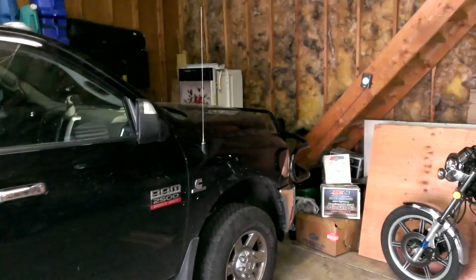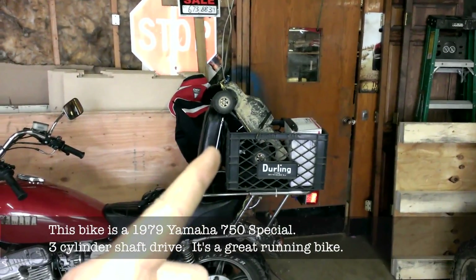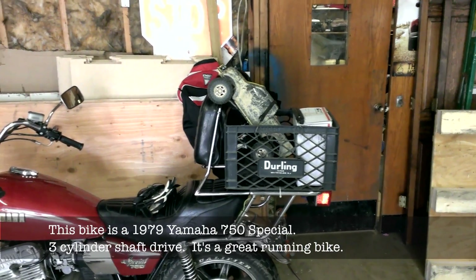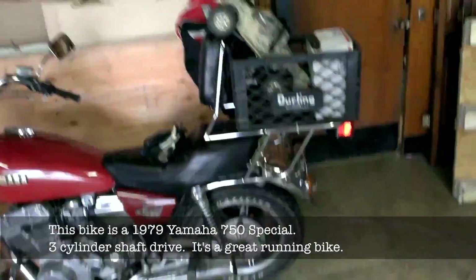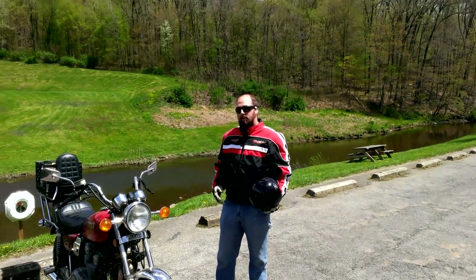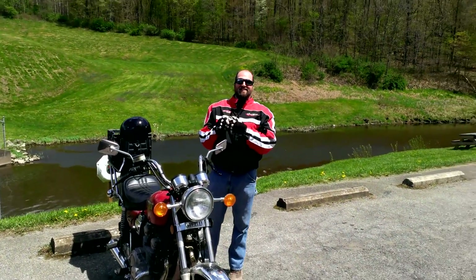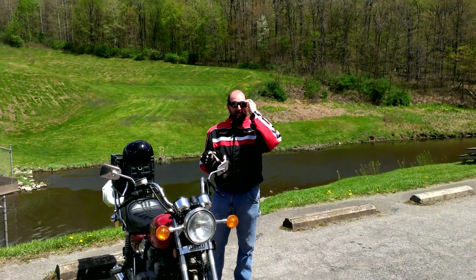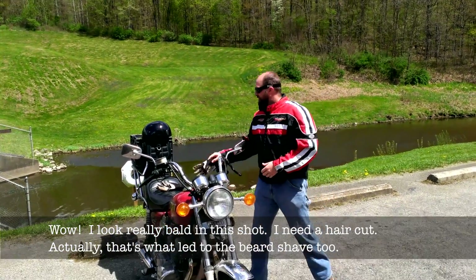I'm getting ready to go do a trail run with Dave and it's such a beautiful day. My truck is a pig with the gas mileage so I'm taking the motorcycle. Got my scaler loaded up, plus I've got to deliver this — I'm selling off some of my stuff so that's got to go to the post office. Let's go trail ride. Alright, made it out here to Goddard State Park. Dave's with me and it was a good ride.